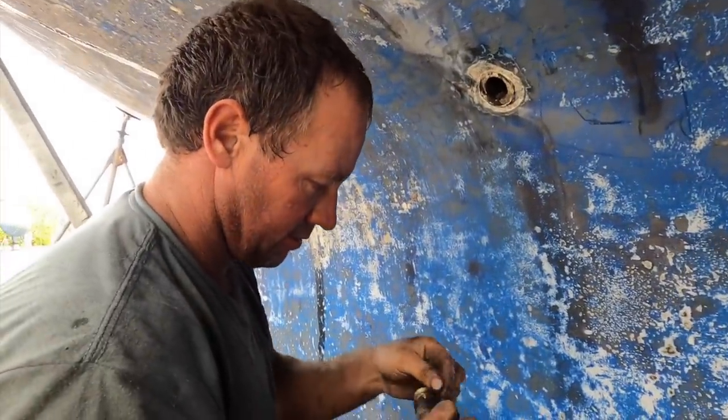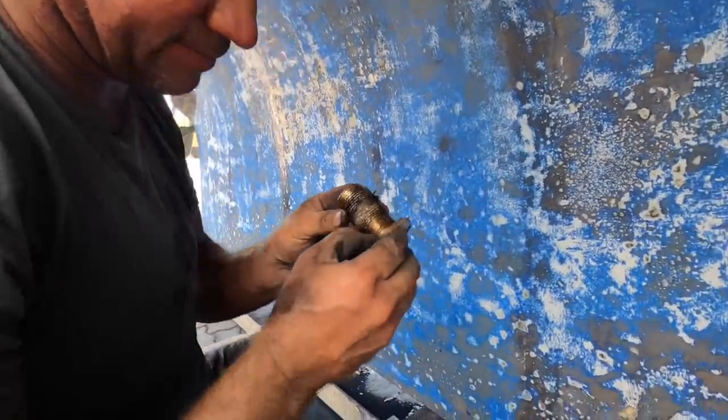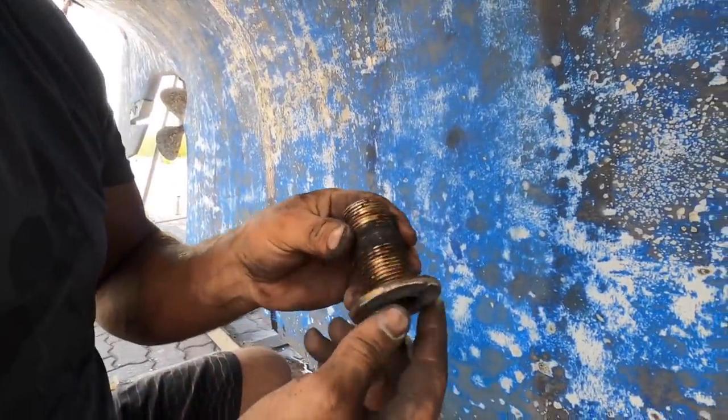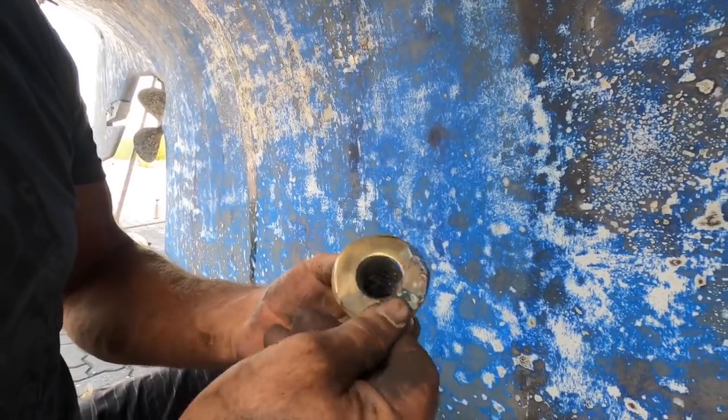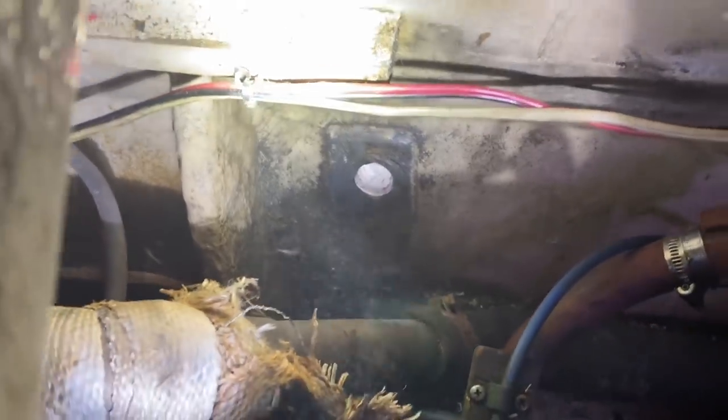What just happened folks? One more out. It doesn't actually look too bad this one, but we'll replace them anyway. So there's number four. Alright, we had a bit of a break, had lunch, and we're getting back into it. There's four done and four more to go. They're all in this aft part behind our bed and they're really inaccessible. So Lee's in there at the moment trying to see if it's even possible to do.